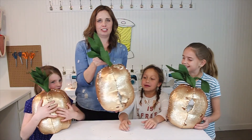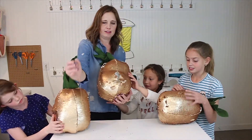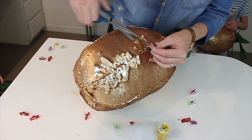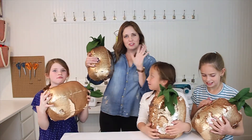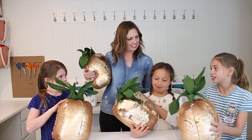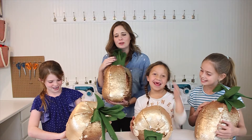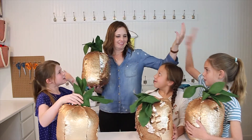Now we've got our stuffed pineapples. We just need to get that hole closed, and that's where our needle and thread comes in. Project complete! It's amazing what you can make with your own two hands. We made these by ourselves — no one helped us. Except the magic fairy — she comes by and gives us some tips. Bye bye!